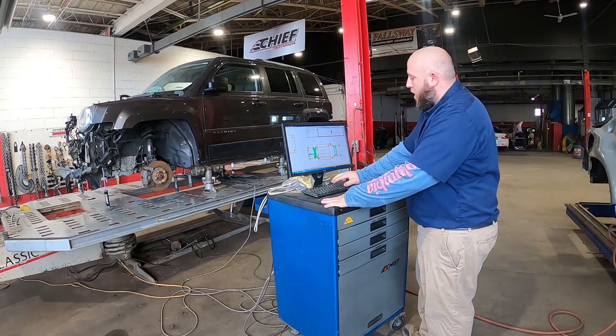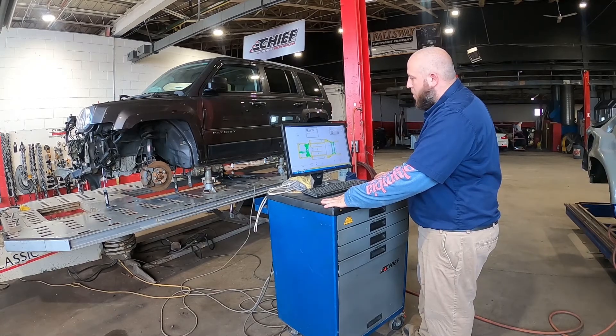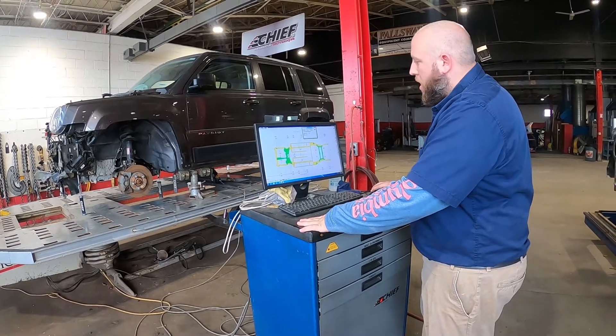Once the core and everything else is in there and assigned, we can look at what direction all of those points are pulled by the reflection of the laser that you can see in the background.